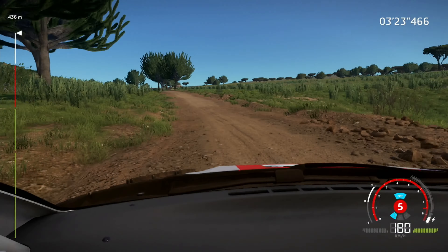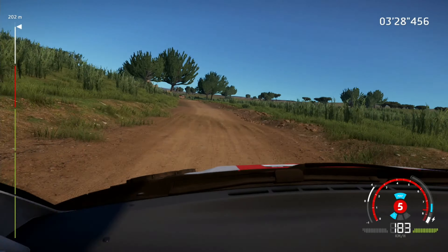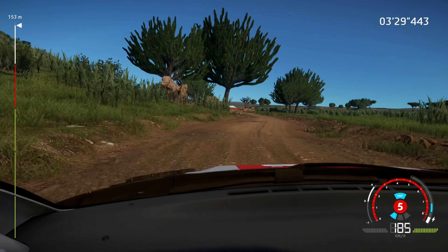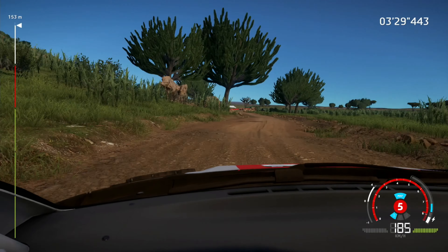And right six, into flat left, bumpy. Into flat right, into flat left, bumpy, tightens. Into right five, into left six, tightens, three out.